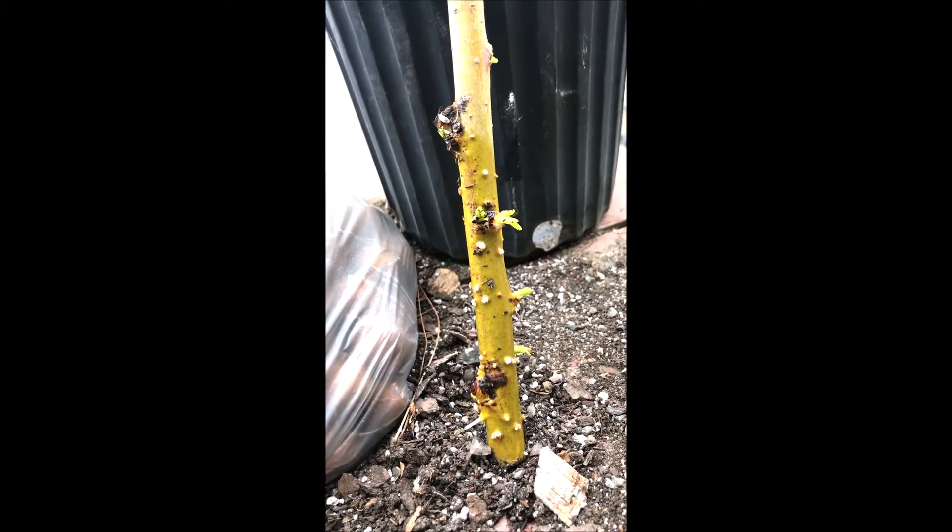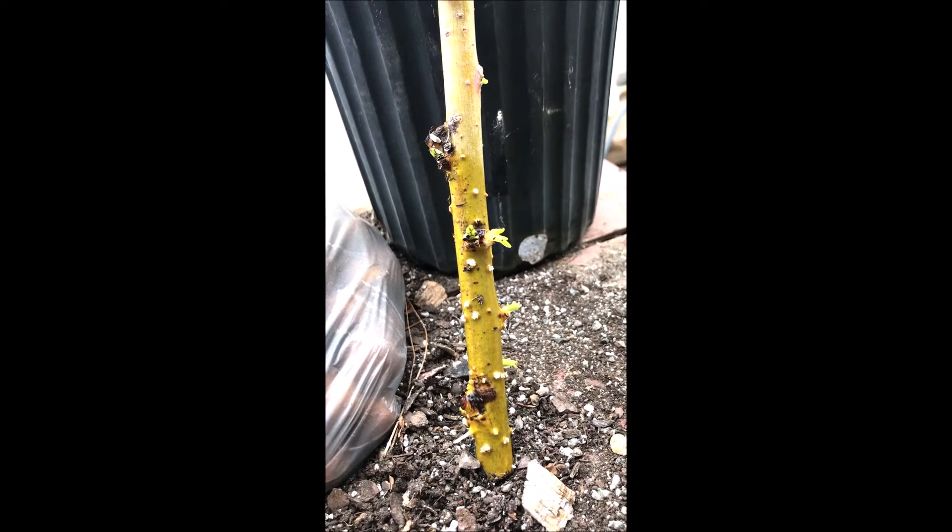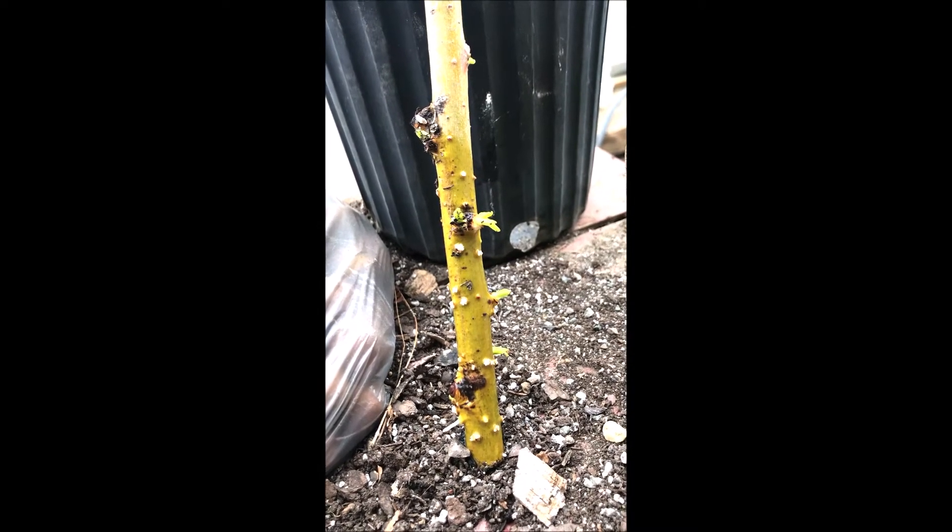What we're going to do is transplant this today. I'm going to show you how I transplant it and how I get it ready to start to grow in a pot.